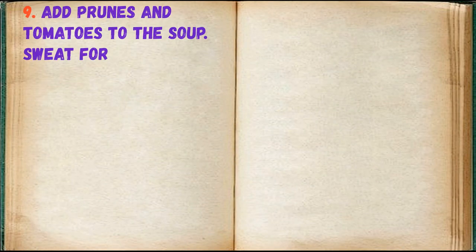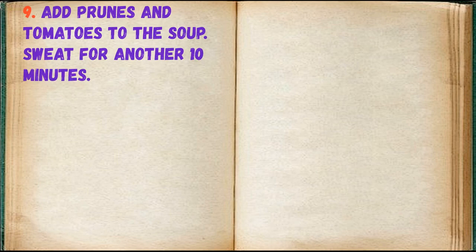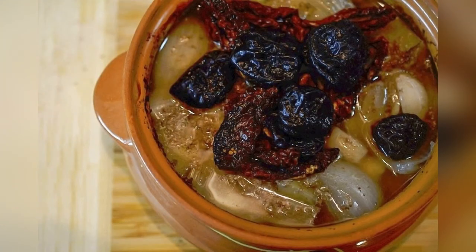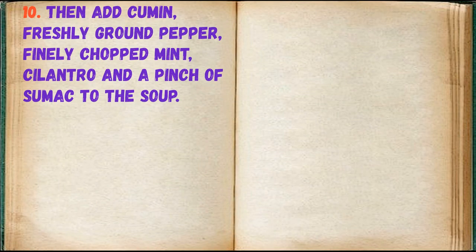Add prunes and tomatoes to the soup and sweat for another 10 minutes. Then add cumin, freshly ground pepper, finely chopped mint, cilantro, and a pinch of sumac to the soup.